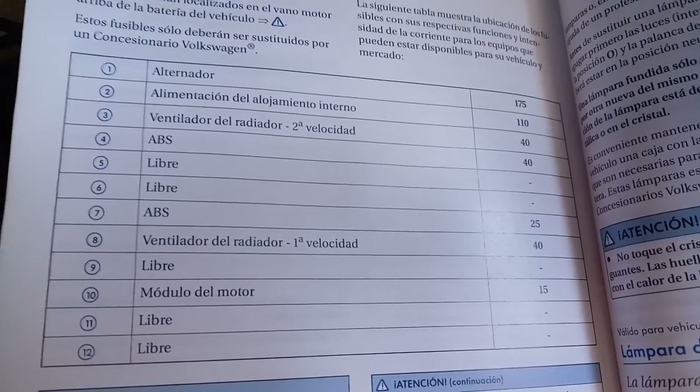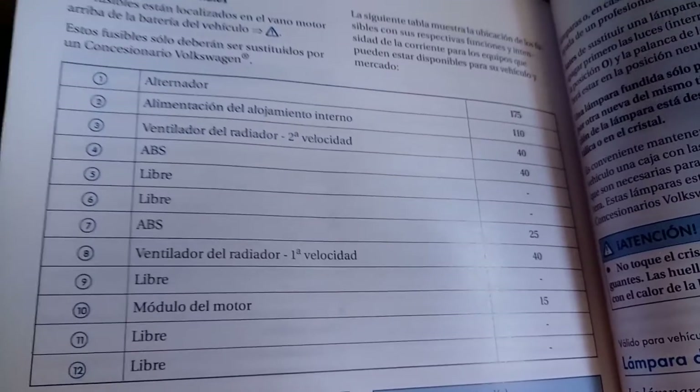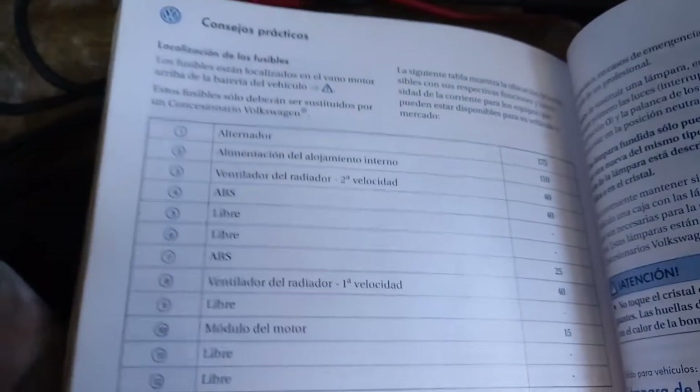Les voy a mostrar qué encontré. Ahorita estoy revisando porque quiero escanear, y estoy checando cortos antes de empezar.